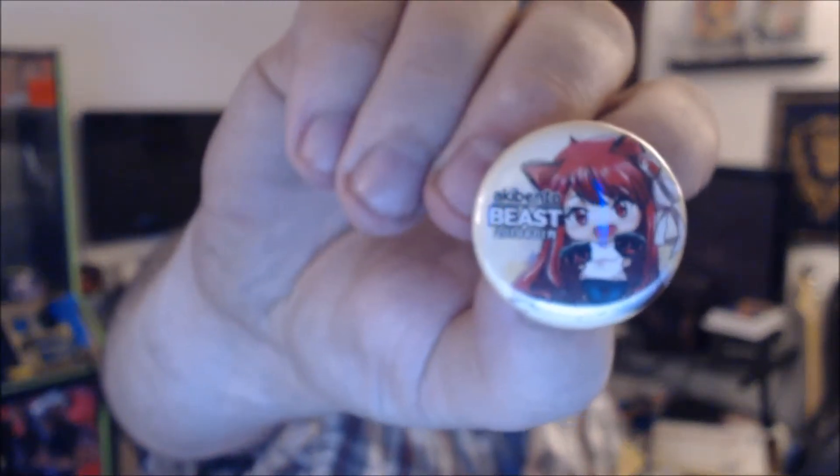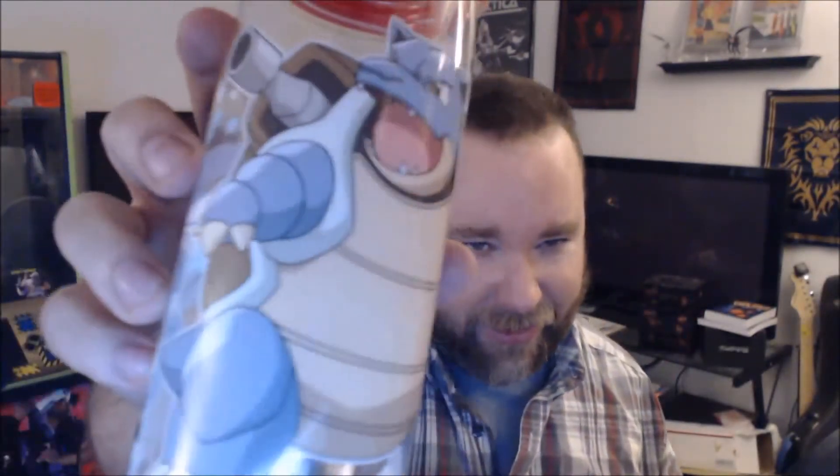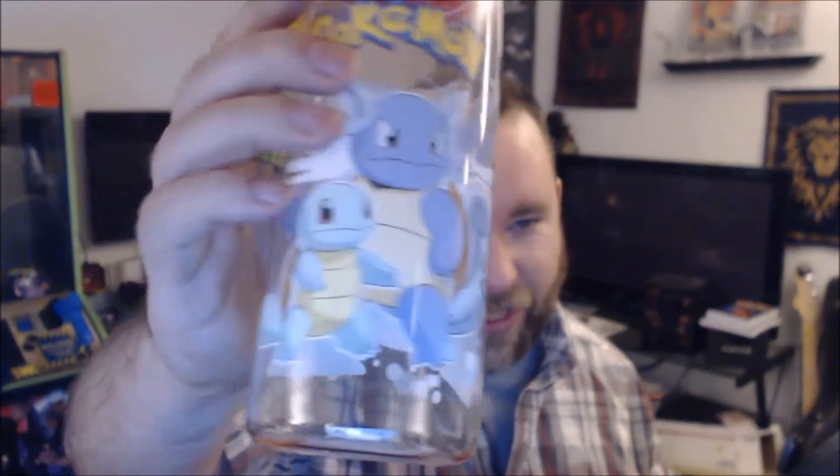We have our monthly button — it is 'Beast,' look at me, I are smart. And we have a water bottle. That's a Blastoise, I think my Pokémon knowledge is correct. I don't know who the middle evolution is, and then there's Squirtle. Not too bad — it's a water bottle.